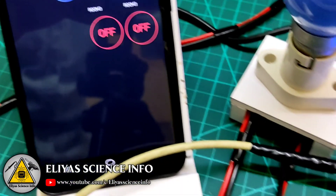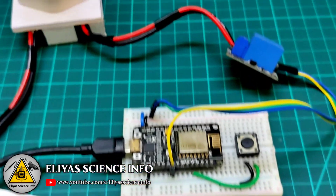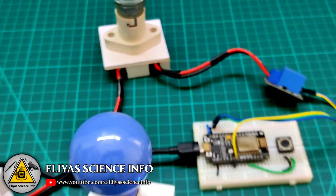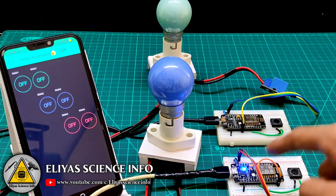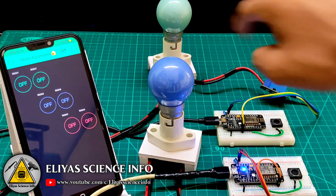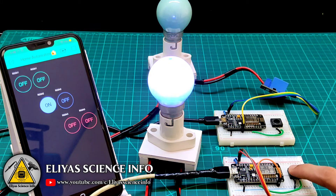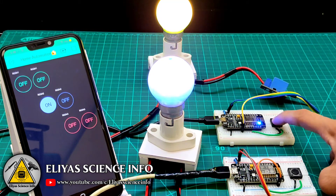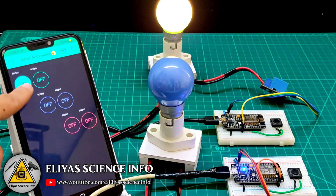I also tried this concept with a manual button feedback system. I used one button and one relay for one board, and similarly on the second board. Both relays are connected to different ESP boards. When you press the button, the corresponding LED turns on, and you can see the real-time feedback on the mobile app. You can also control it directly from the mobile app.